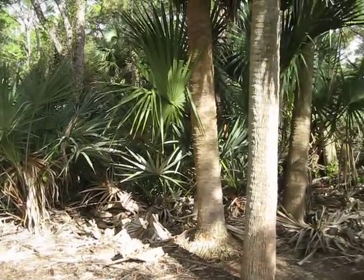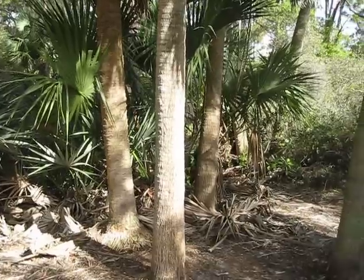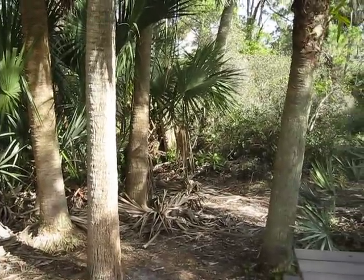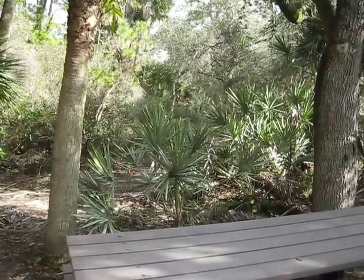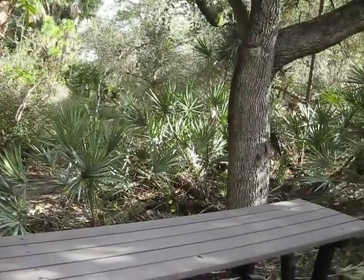Well, here we are. We hiked in — this is a little bit of the backcountry. I can't quite say swamps, but kind of the backcountry. I don't think this is a campsite or sort of a picnic site.